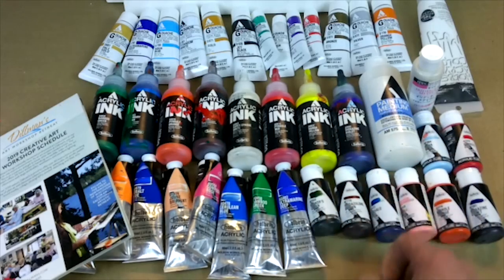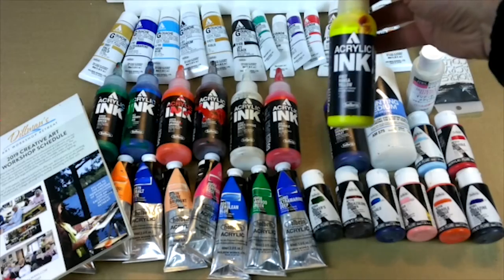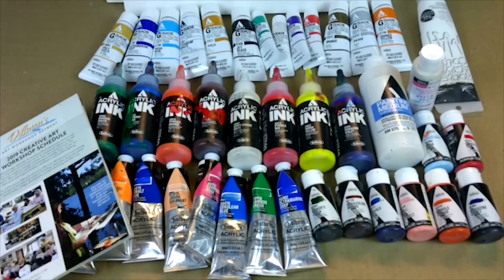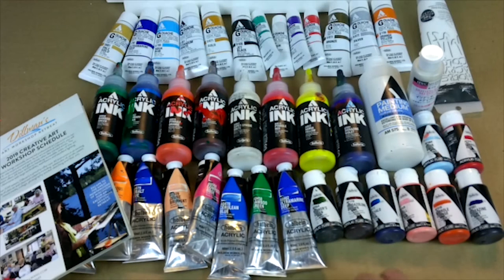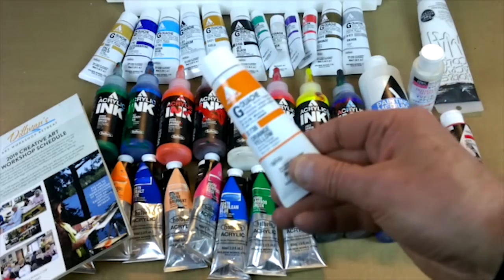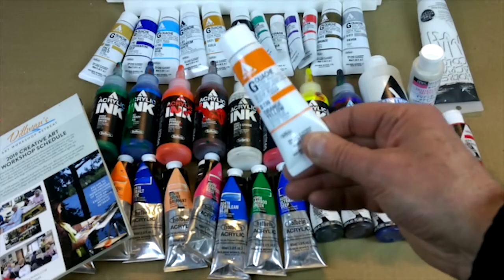And then we have inks — the acrylic inks — and they're basically like ink. A lot of the inks we will use on Yupo paper. The heavy-bodied and the fluid acrylics we can use on paper and on canvas. We also have acrylic gouache, which is an acrylic but acts like a watercolor gouache, and we'll be using that as well.